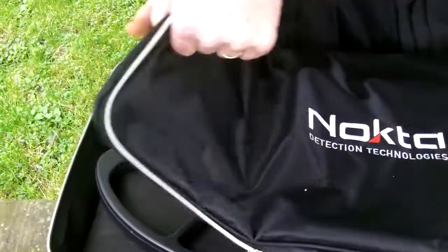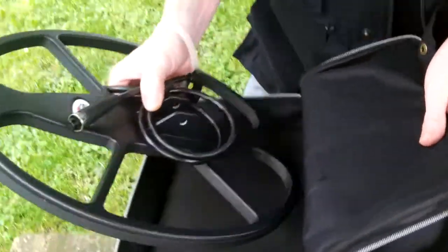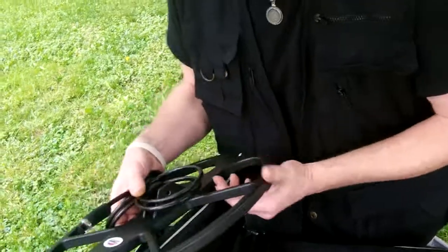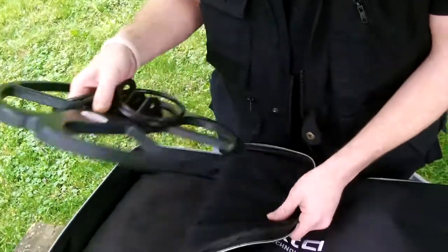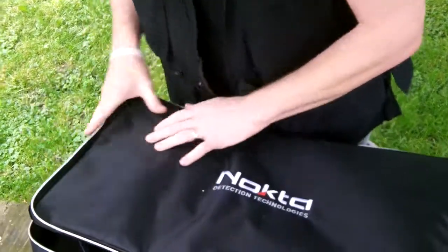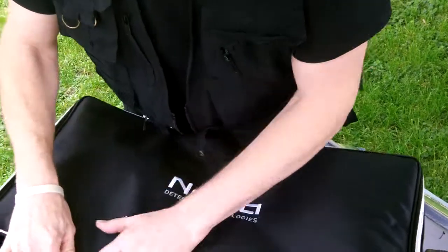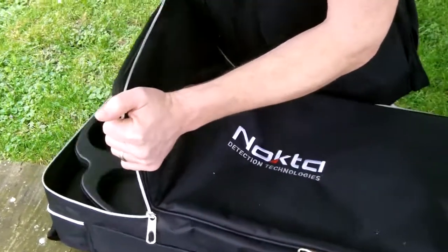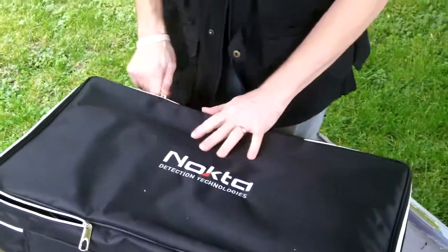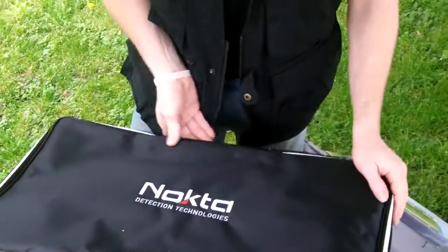On the other side here — wow — 15-inch double-D. Also very, very light; it doesn't even really feel like you're holding anything. I'm kind of liking that. It looks like Nokta really put some thought into their design. So we'll shut that one back up.